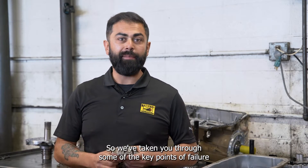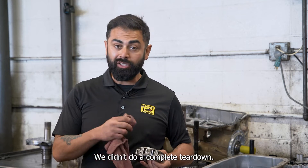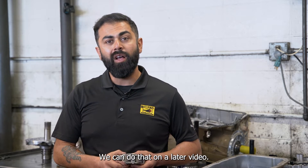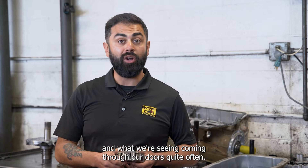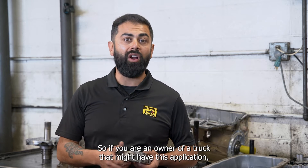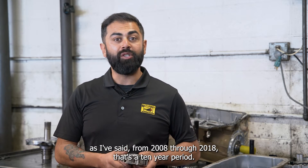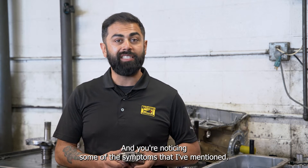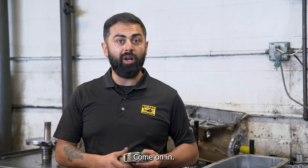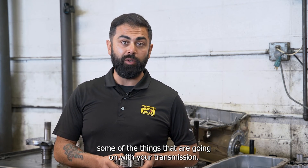So we've taken you through some of the key points of failure on a 6L80 and 6L90 series transmission. We didn't do a complete teardown — we can do that in a later video — but I wanted to address the key points we're seeing coming through our doors quite often. If you're an owner of a truck with this application, anywhere from 2008 through 2018, and you're noticing some of the symptoms I've mentioned, come on in — if your vehicle is still drivable — and we'll be happy to look at that for you.